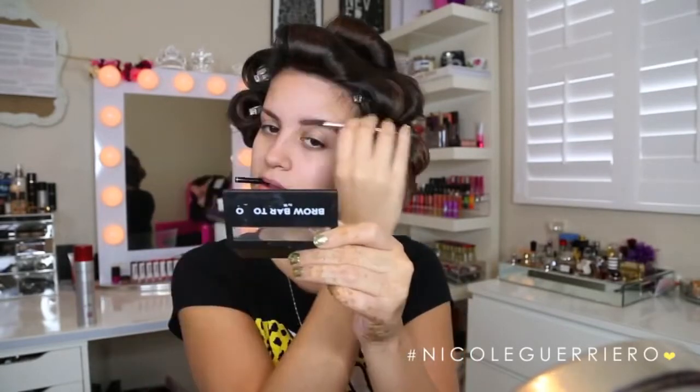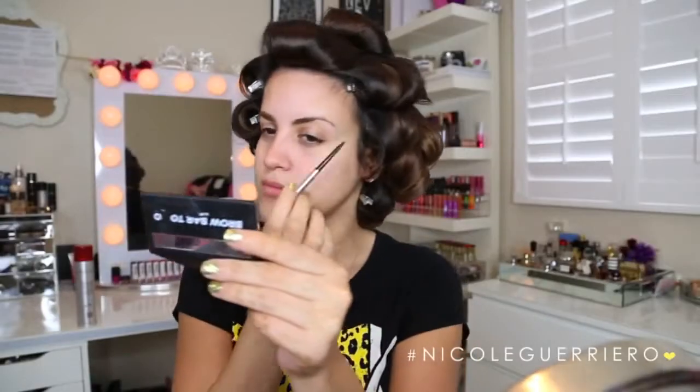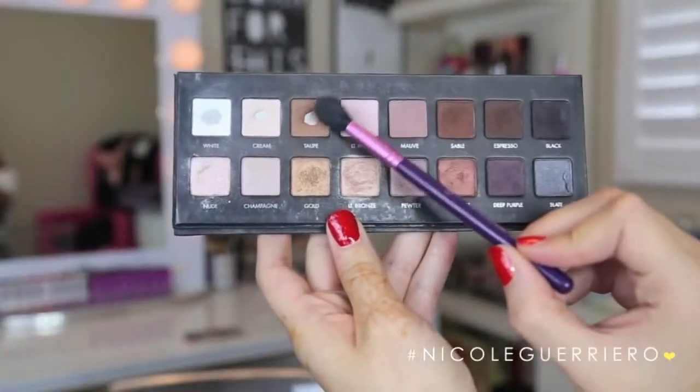Now we're moving straight on to makeup. Starting with our primer, I'm going to apply this all over my face — I'm using Benefit Porefessional because I love it. Taking my Brow Bar To Go, I'm going to pin my brows down and then fill them in. I'll link my full eyebrows tutorial below because this video is long enough. After our brows are finished, we're going to work on our eyes first. I'm applying a primer and highlighting my brow bones with Makeup Geek Ice Queen, which is my all-time favorite highlight. Then with the Lorac Pro Palette I'm going to use the color Taupe — any light to medium brown will work — and apply this right into our crease.